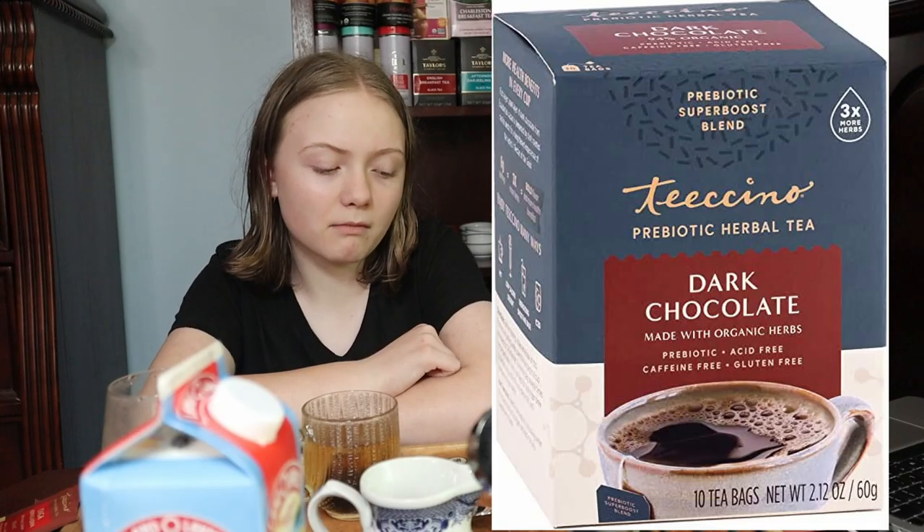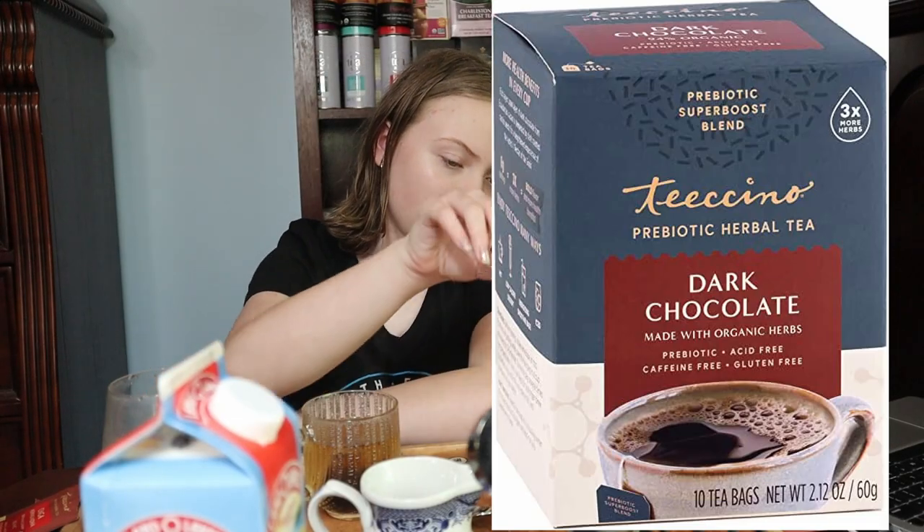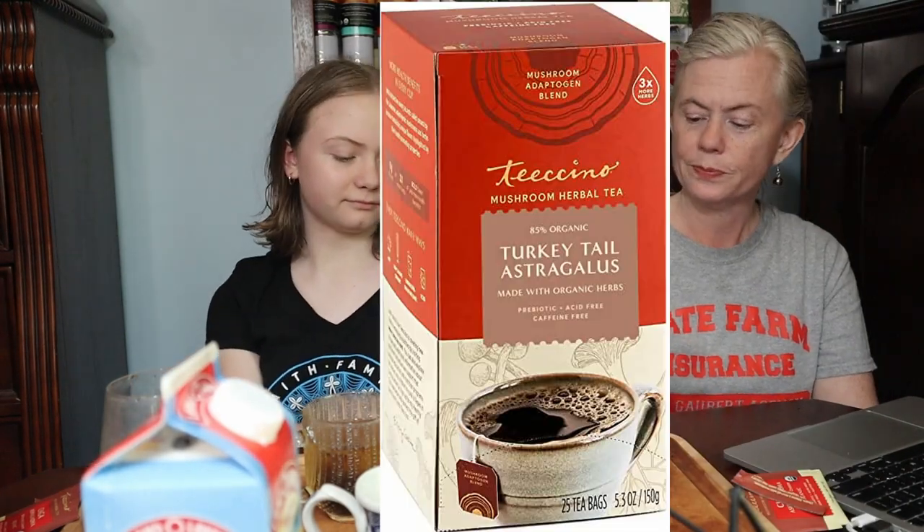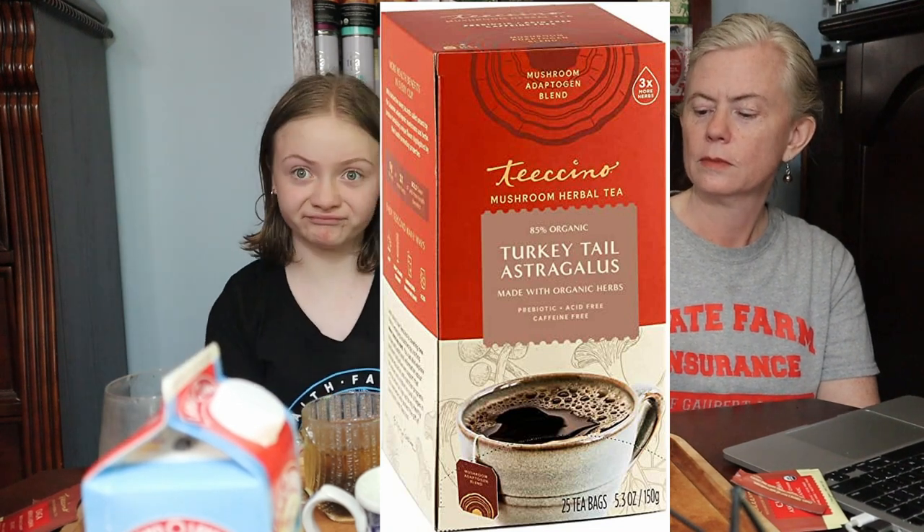The dark chocolate one was really good, and the maple one wouldn't have been good for a coffee drinker. We have lots of coffee teas — we keep trying to think of a way to like coffee but we don't. But you might.